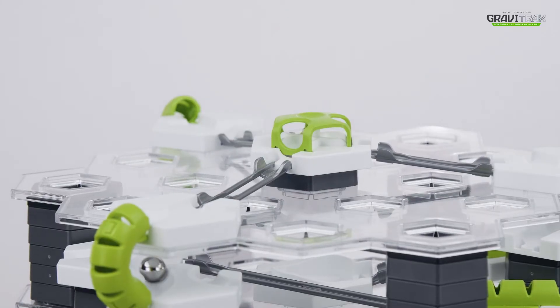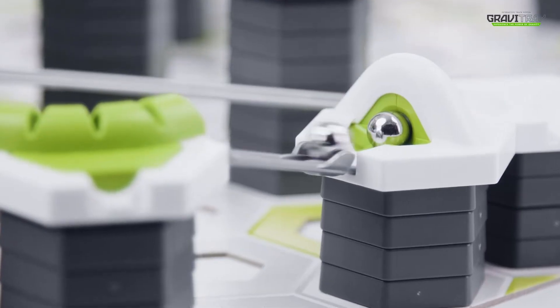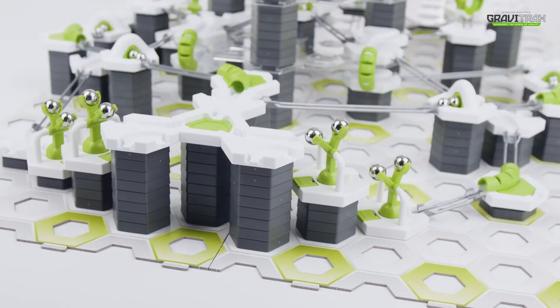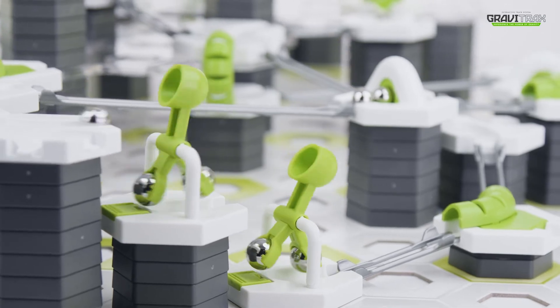Here's what we're aiming for. Ok, let's look at how to recreate that magic. Try installing several scoops in a row to get some height. Here they go! Boom! Boom!